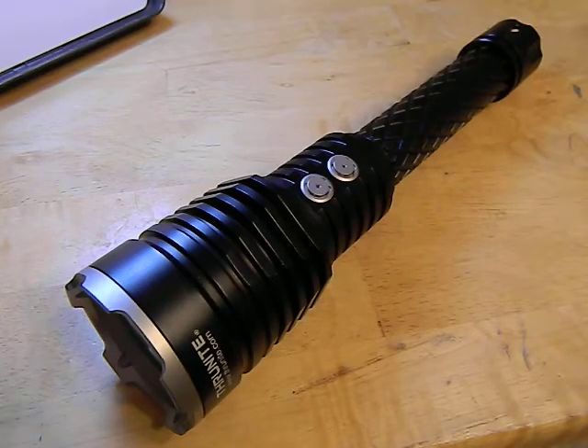Hey guys, time to review the Thrunite Catapult version 5 UT. My god guys, this is one unbelievable flashlight, and trust me I've got some big flashlights coming that I'm going to be reviewing soon — this thing just astounds me. So let's go over the numbers before I get too much drool over myself here.